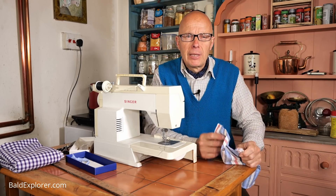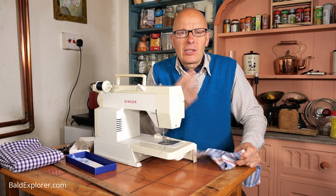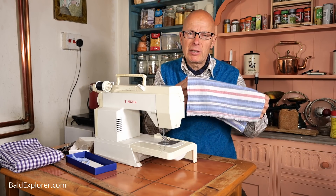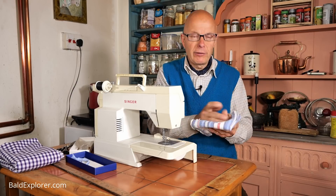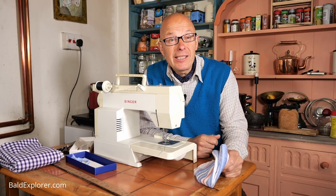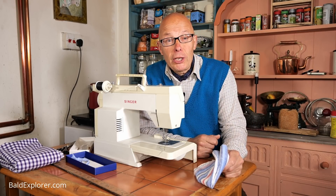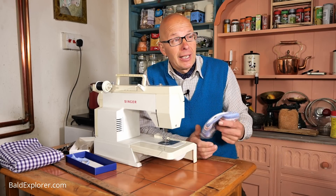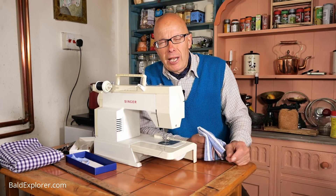I made some cravats. I wanted to experiment making my own cravats and I had a bit of material left over. I wanted to just test a few things, because in this episode I want to make some curtains - some gingham curtains for my kitchen.